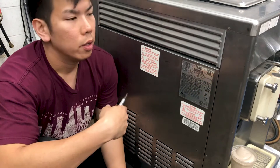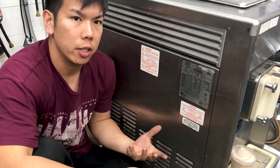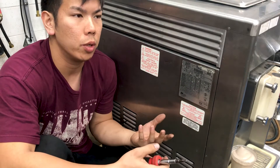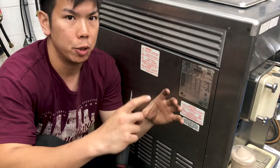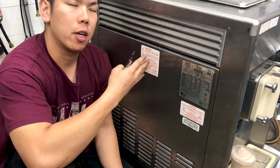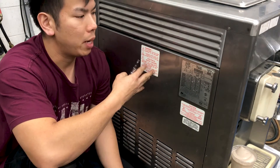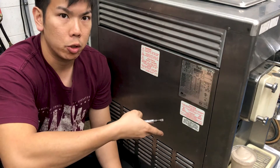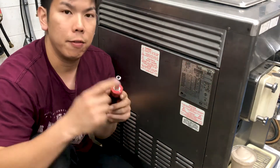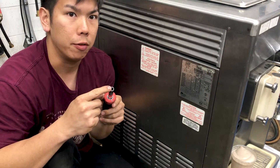Taylor has different ways of adjusting their products. In the 700 series, you're used to adjusting a touchpad in the front of the machine. In the 490 series, you actually have to access the control box to be able to adjust your viscosity. To do this, you're going to need a flathead, and having a 5/16th drive is also very helpful.